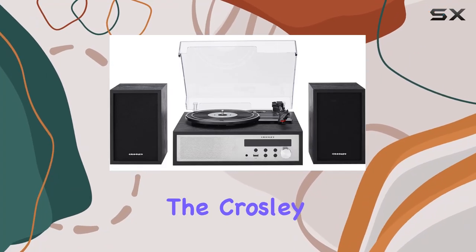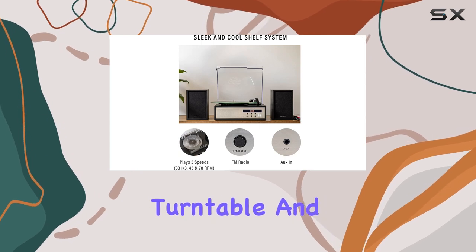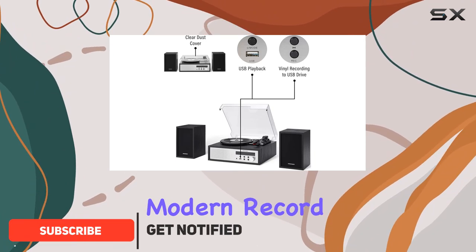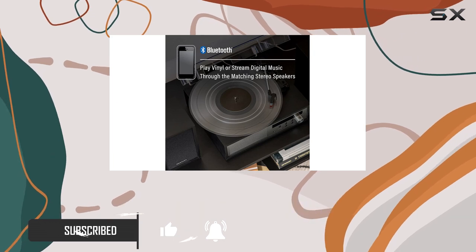Today, we're diving into the Crosley CR7022A BK Sloan 3-Speed Bluetooth Turntable and FM Radio Shelf System. And let me tell you, it's a vinyl lover's dream. This sleek and modern record player not only adds a cool touch to your space but also delivers a fantastic listening experience.